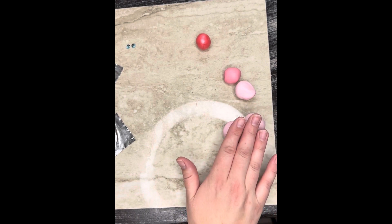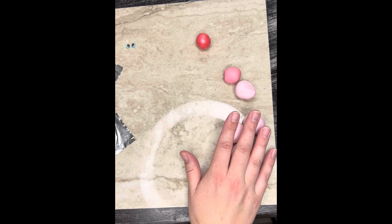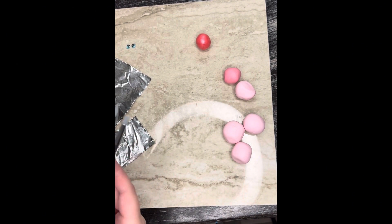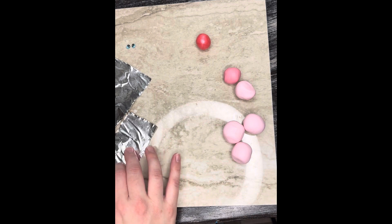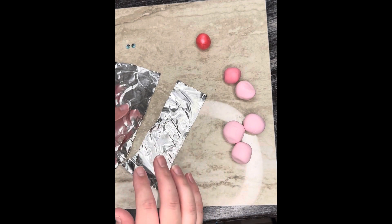In this kit, you can see this is the light pink version. So I've already conditioned my clay, I have my eyeballs here, I have my aluminum foil, and I also have my tools off to the side. So the first thing I've done is I've ripped my aluminum foil into about two thirds and a third of what it came with.